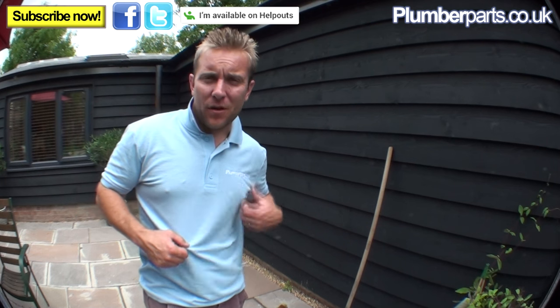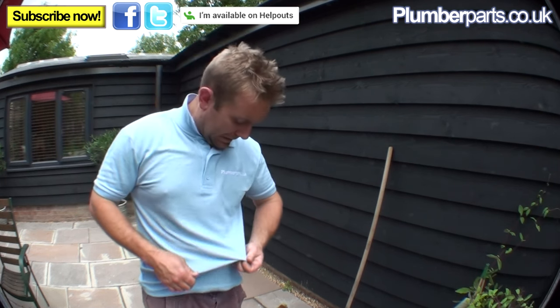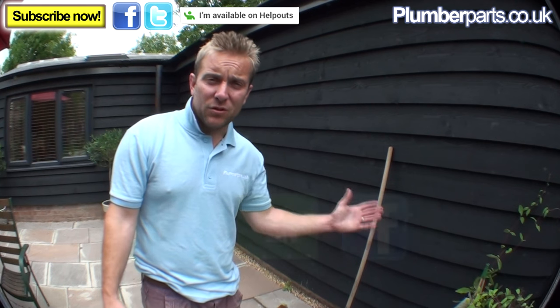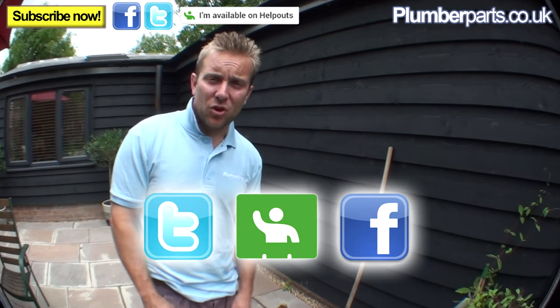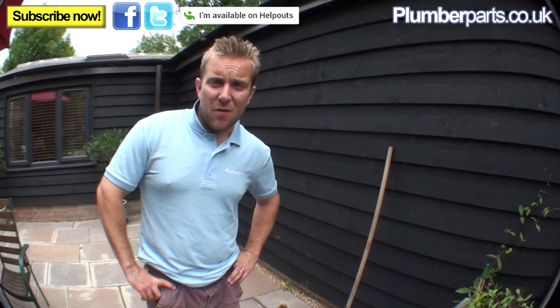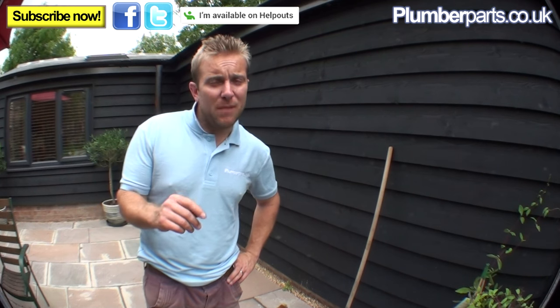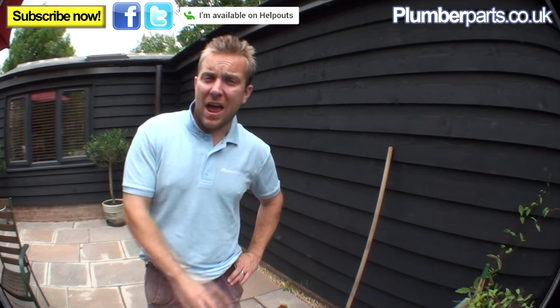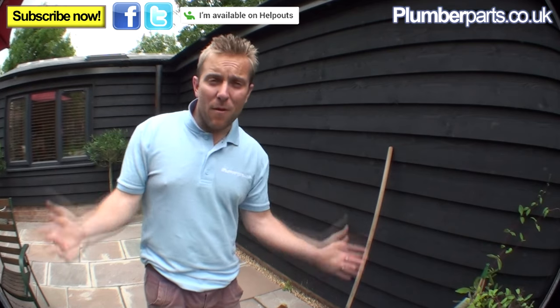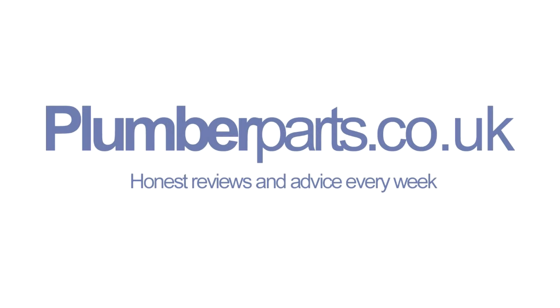I'm wearing a different Plumberparts t-shirt, which is a bit random. I hope you found today's video interesting — please subscribe to our videos. You can follow us on Twitter and Facebook, and we also do live help-outs on Google. If you want to arrange a help out, go on there and suggest a time. We've got quite a few more videos coming up — if you've got a suggestion, let us know via the website or comment on this video. Remember: hold tight! See you later!